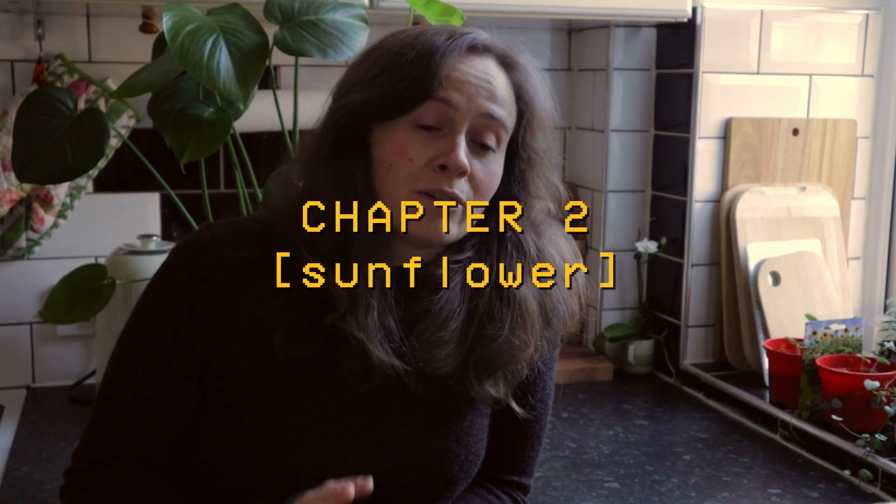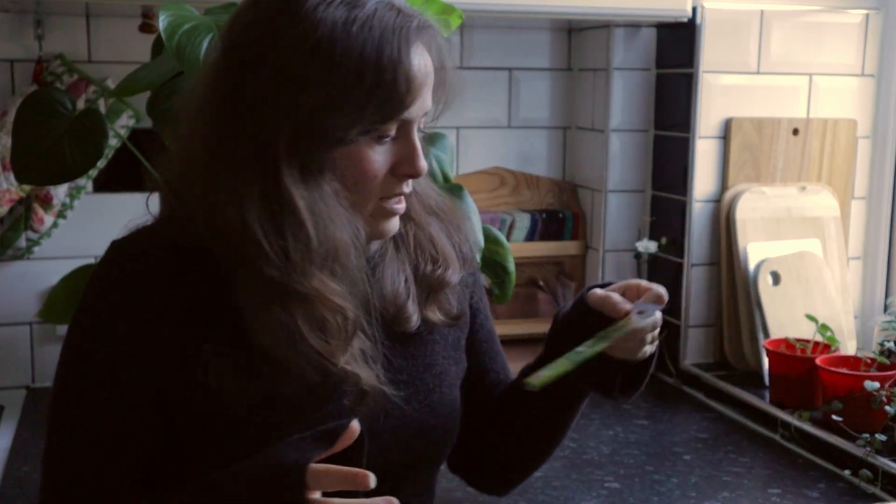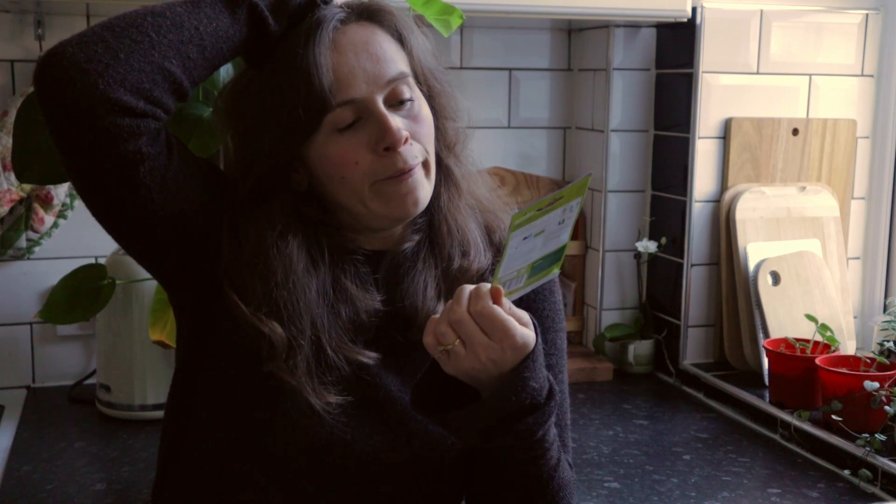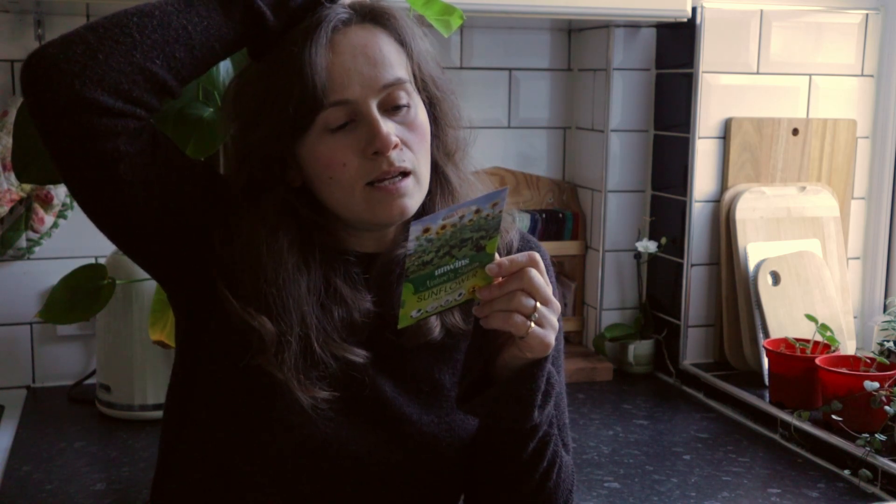I actually have something else I really want to do today. Because we have a very small front and back garden, I really want everything I grow to be either edible by us, edible by the gerbils, or otherwise usable. With that in mind, I bought some sunflower seeds to grow. If I can grow maybe three sunflowers, I think I'd be able to harvest quite a lot of sunflower seeds, which would keep the gerbils going for quite a while. So I'm going to plant these little seeds and see if they grow.